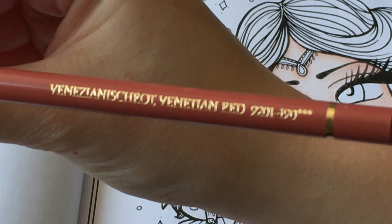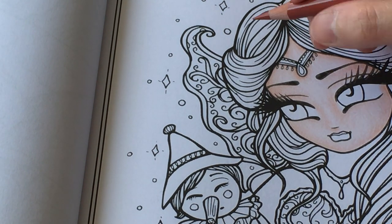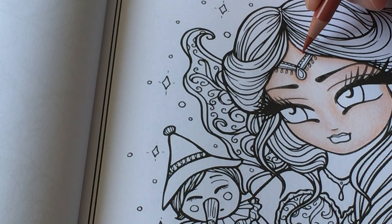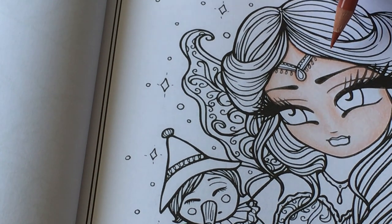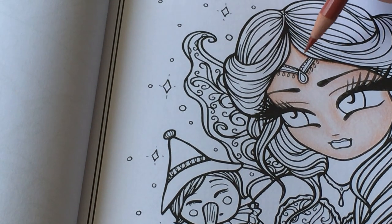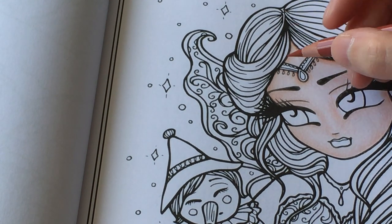This is Venetian red - I'm going over some of the areas again, going quite light because I don't want it to be too overpowering. I really like how the Polychromos are going on this paper - I feel like they are working quite well. The Prismacolors I felt did not work really well on this paper, but the Polychromos and Luminance seem to because they're slightly harder pencils.